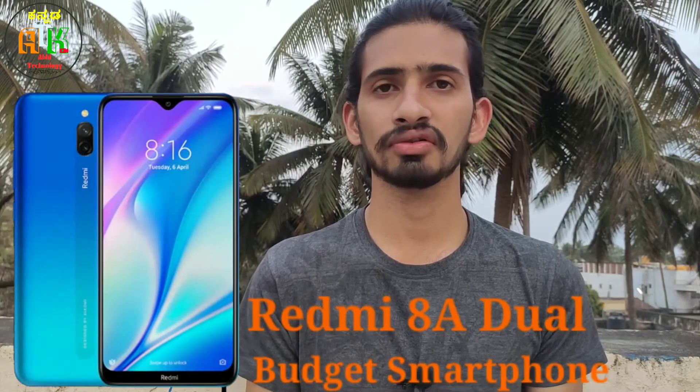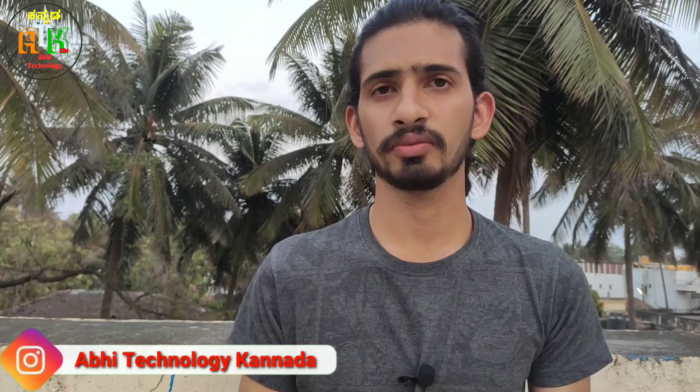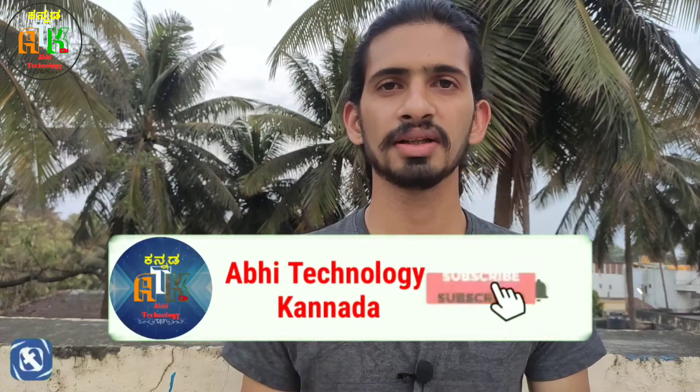Hello friends, welcome to Abhi Technology Nala, I'm Abhishek. In today's video, we have a new product launch of Redmi 8A Dual and Hussar Smartphone in this event. If you like to subscribe to our channel, you can follow us on the social media link in the description. So, let's start now.